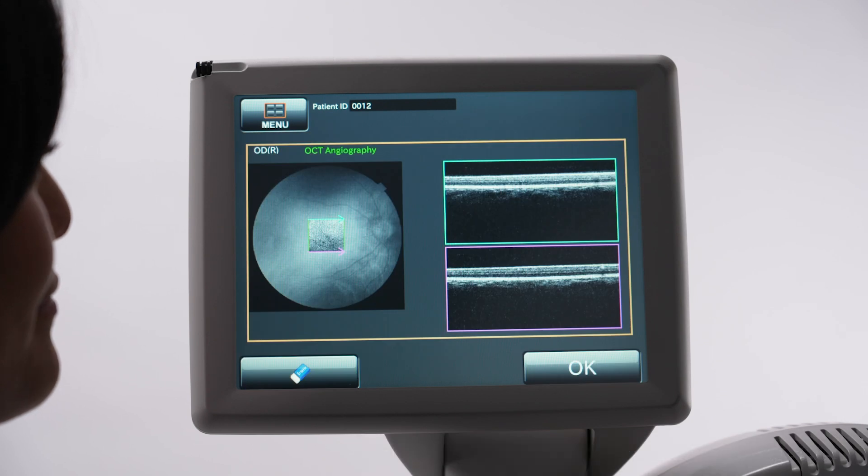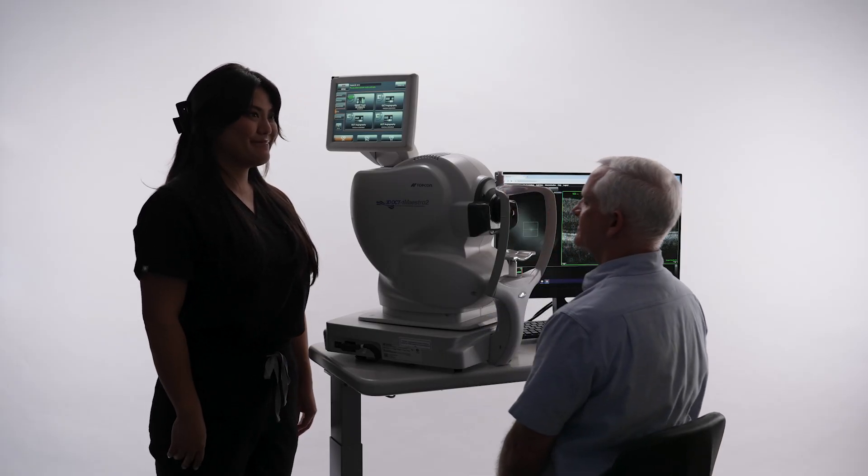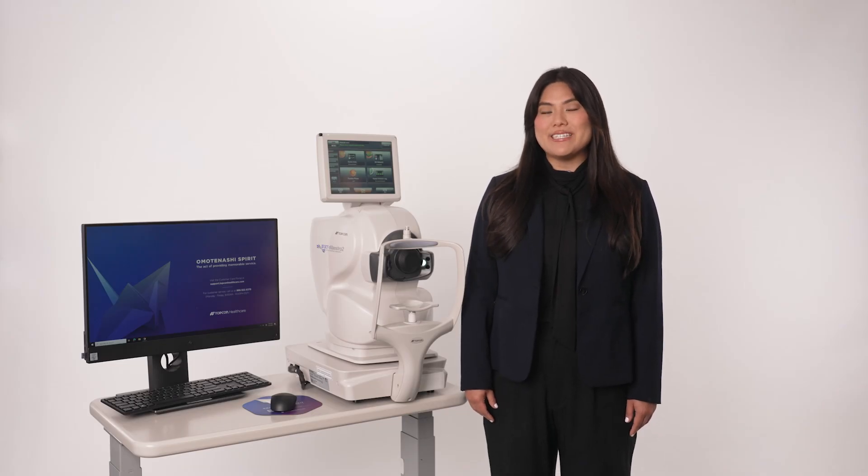A preview image is displayed on the device screen. Press OK to save the OCT angiography image. And that's how you capture an OCT angiography image using the MySure2. For more information, please visit TopCon Healthcare University.